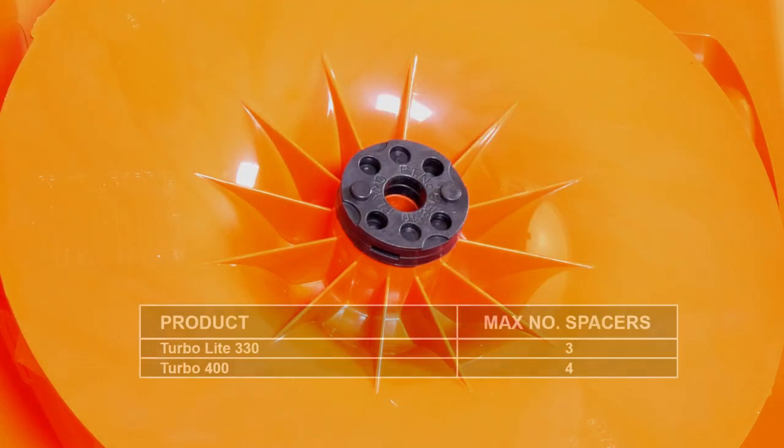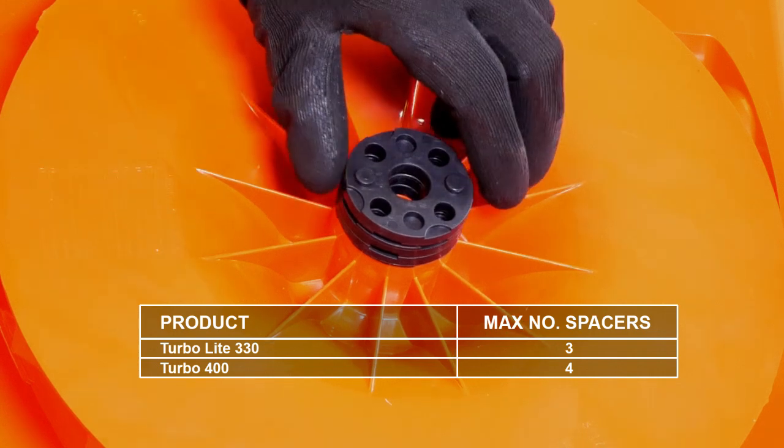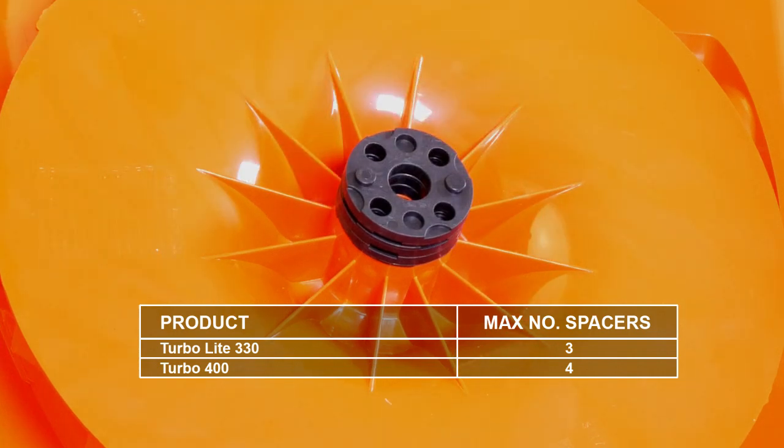It's important that you never use more than three cutting height spacers with the Turbo Lite 330, or four with the Turbo 400. You should never fit more than the maximum number of spacers supplied with your product.